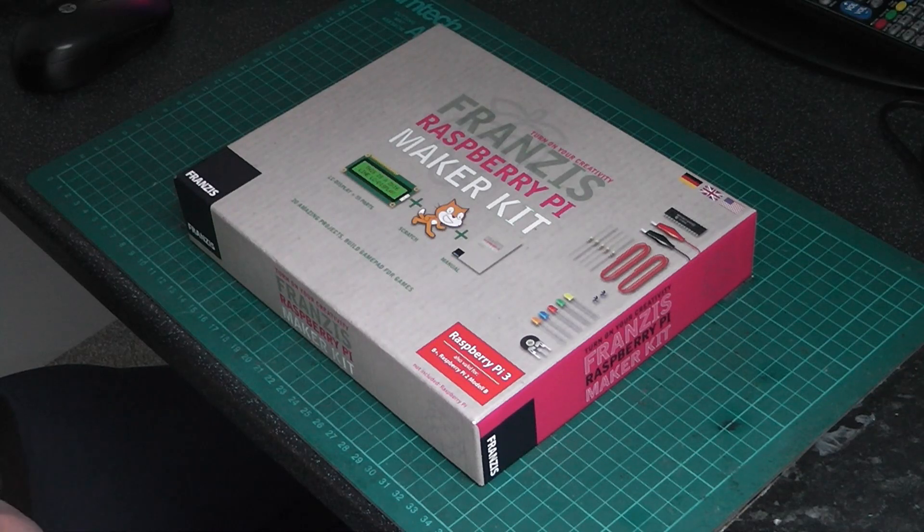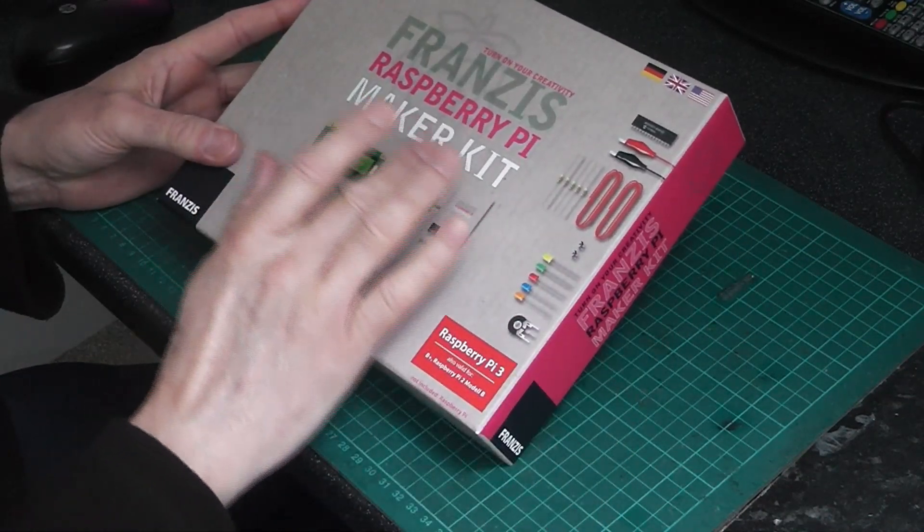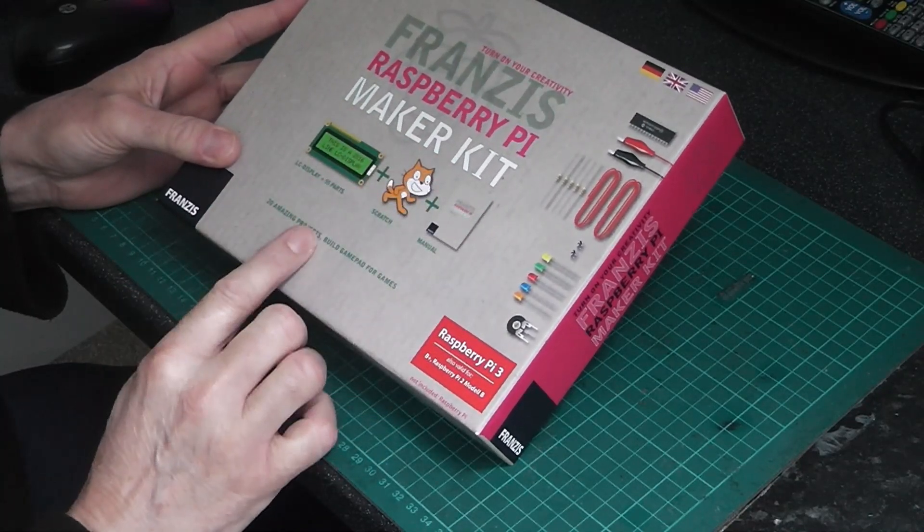Hello and welcome to Nigel's workbench. On the workbench today we have this Raspberry Pi Maker kit.